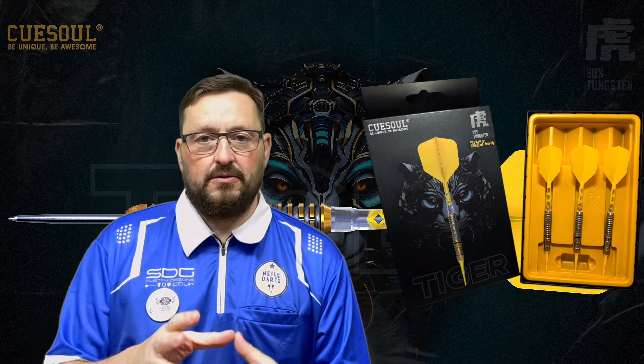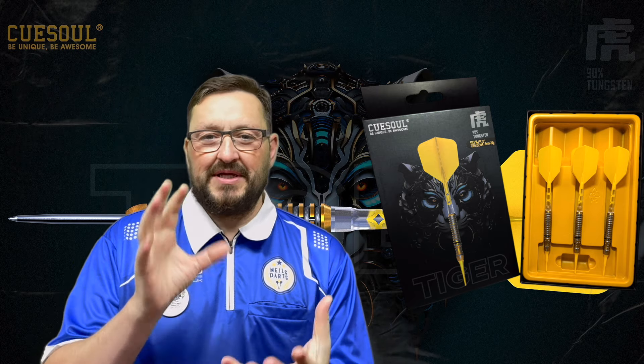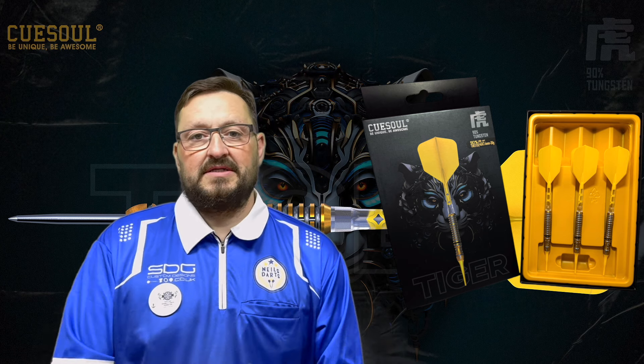Looking at the packaging first — nice beautiful graphic packaging, you can see the tiger graphic on this, just absolutely stunning. On the back there's just warnings about children and supervising. You slide this open and it comes out in yellow packaging. What I like about Qsoul is the presentation — it's got a cover over it just to keep your flight protected, and as you can see it's just the three darts. There's no point sharpener in this because it's soft tip, but you've got your three darts there fully set up.